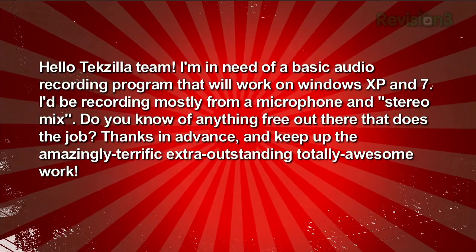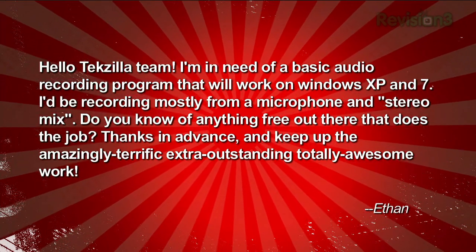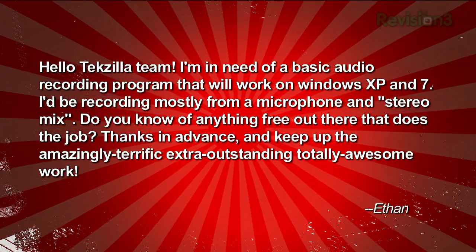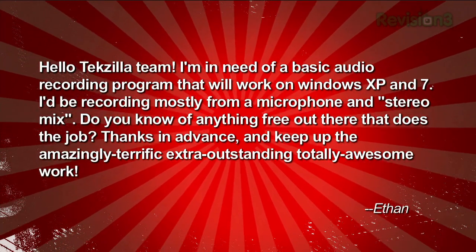Got an email question from Ethan. He writes: 'Hello Techzilla team. I'm in need of a basic audio recording program that will work on Windows XP and Windows 7. I'll be recording mostly from microphone and stereo mix. Do you have anything free out there that does the job? Thanks in advance and keep up the amazingly terrific, extra outstanding, totally awesome work.' Thanks, Ethan — that's a really nice compliment.